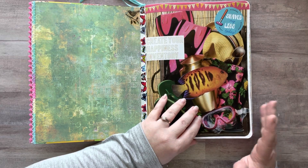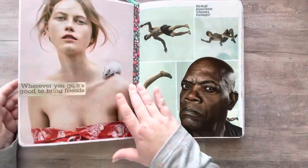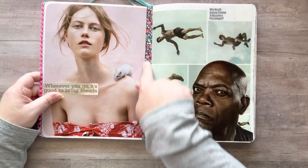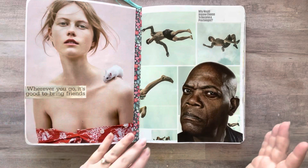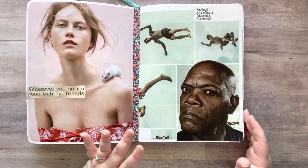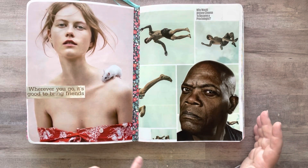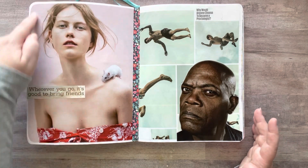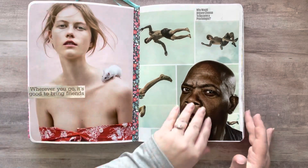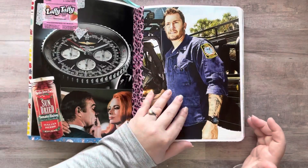I've been going through and adding some washi tape around the edges, because what I had done in this glue book is I wanted to add all my full-size images that I loved. I had cut them a little bit smaller than the page and then rounded the edges, and I did this throughout. I don't know exactly what glue stick I was using, but it was probably Elmer's.